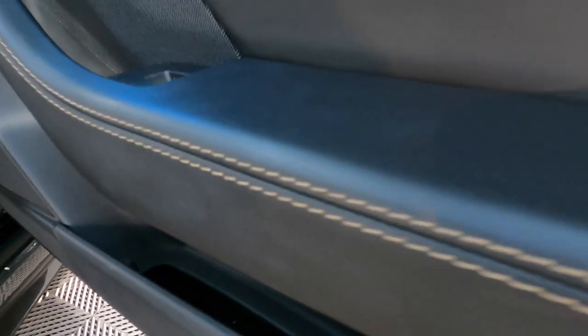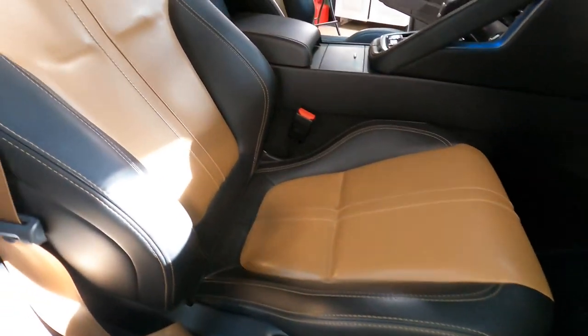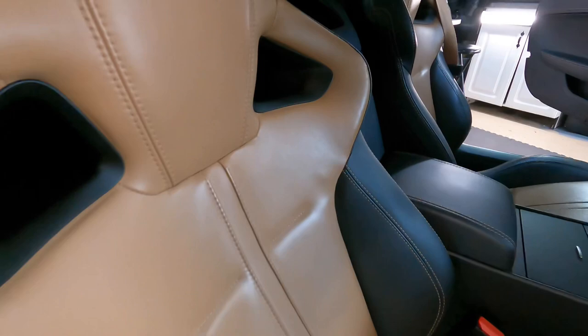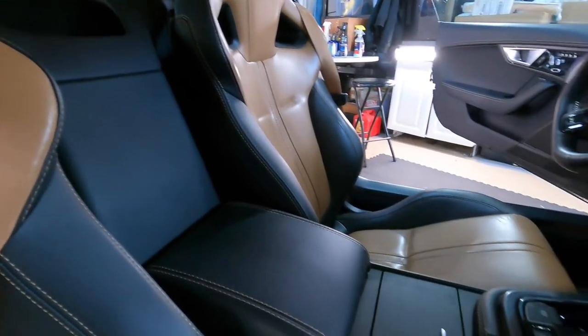Welcome back to the channel, good friends. Brian from Apex Detail. Today I want to freshen up the interior of the Jaguar F-Type, protect the leather and vinyl surfaces, and I want to use the ColorLock new leather care kit.